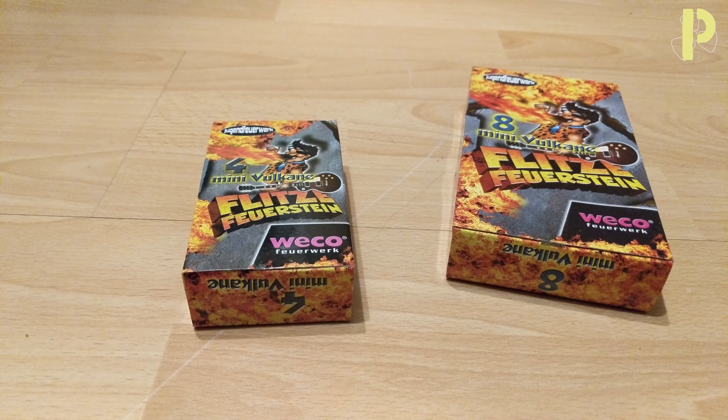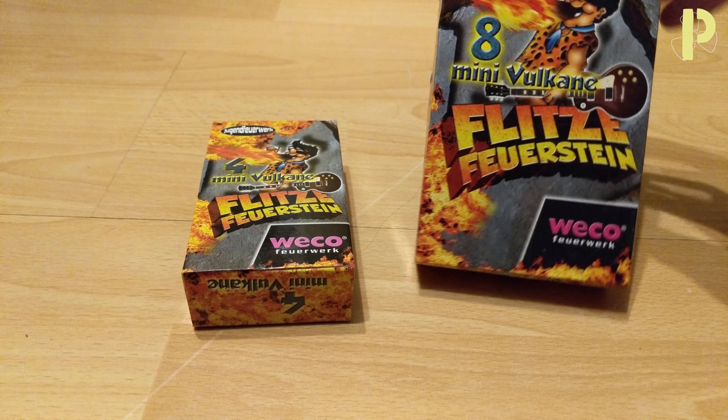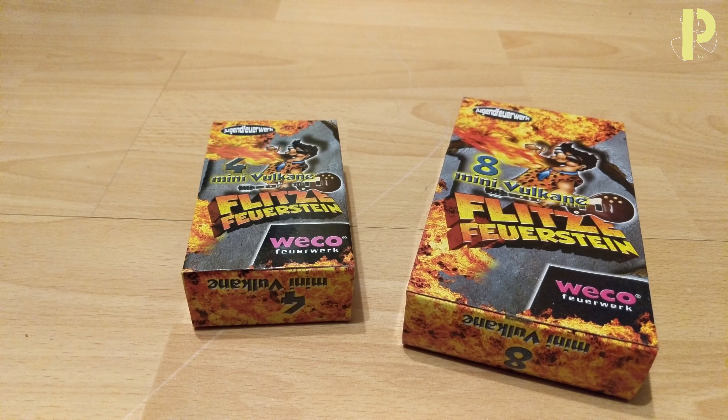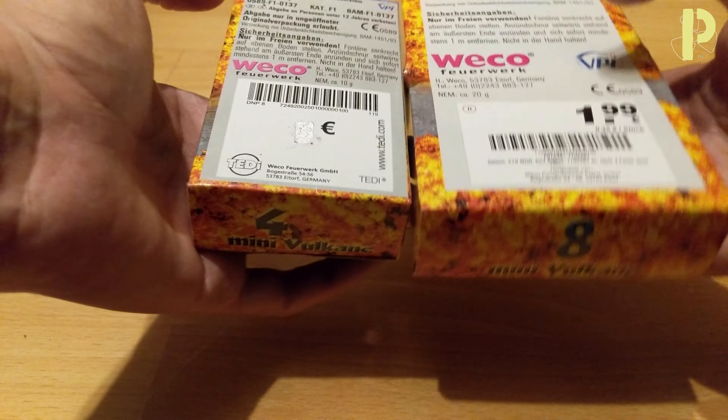So today we got the Flitze Feuerstein. It's like a small fountain in volcano form. It's similar to an older video I already made about Feuer of Flitze. They also sound quite the same.